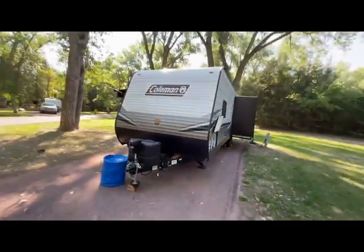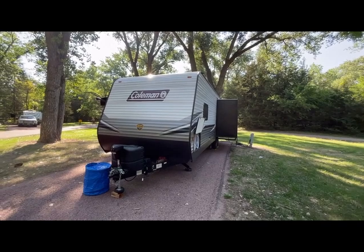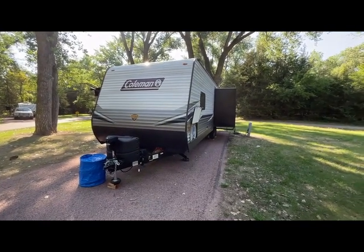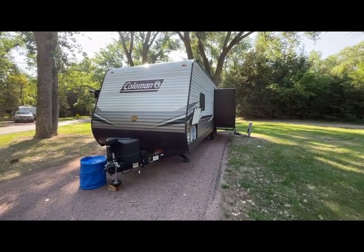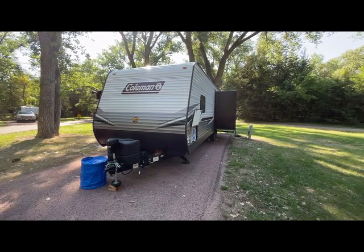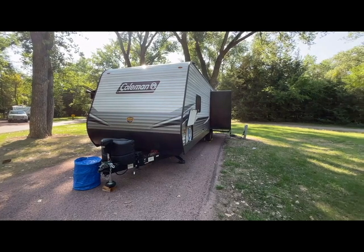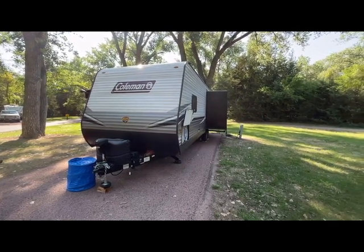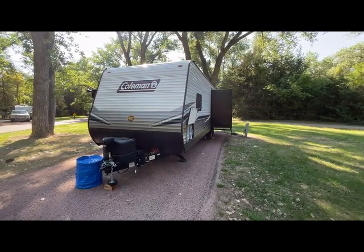Good morning guys, I want to do a quick video on our Coleman camper, the 286 RK. RK stands for rear kitchen living. It's a 2021 model. I've been wanting to do a quick video on it on how we have our setup — maybe help somebody out there that has a similar camper and help them get organized.